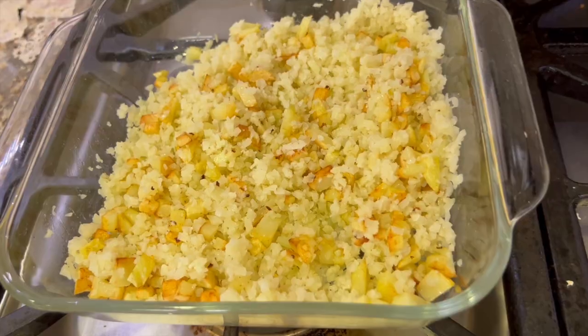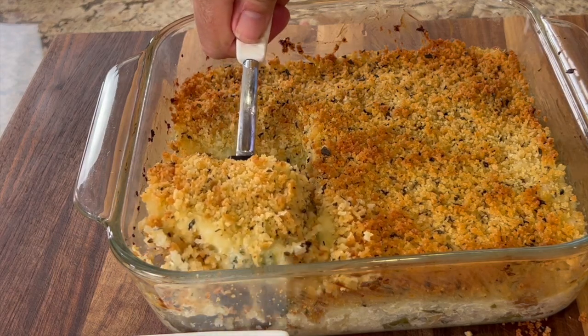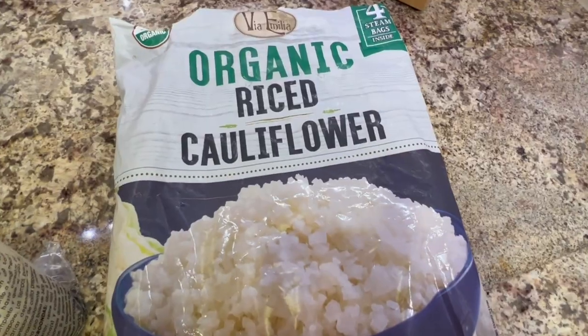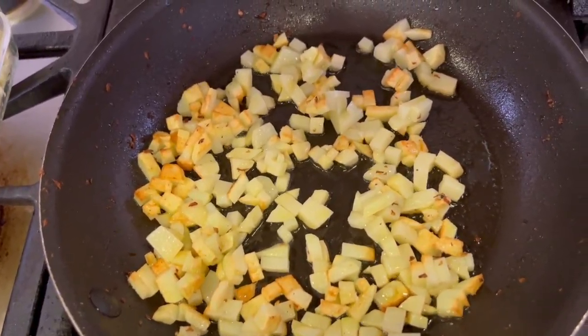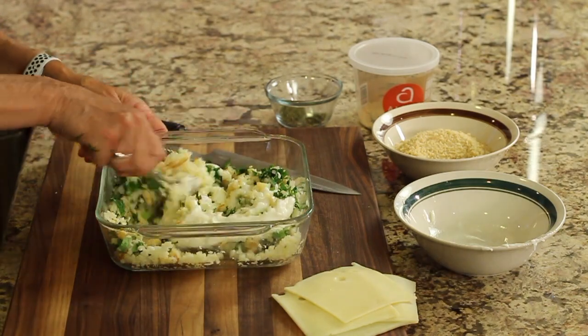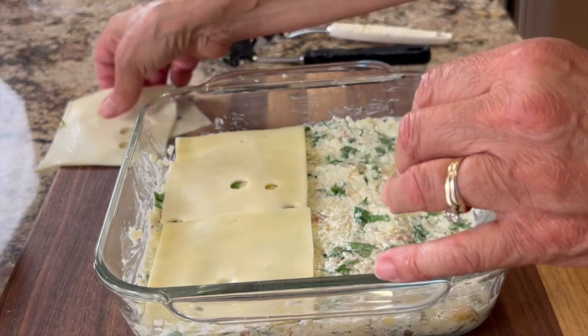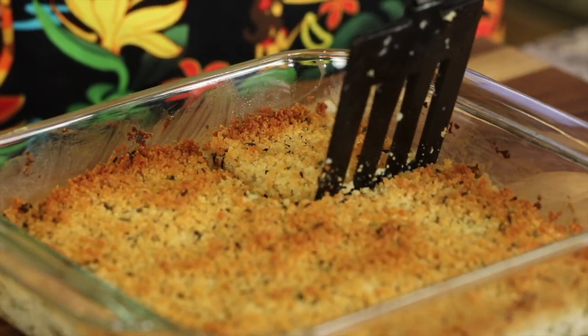Are you looking for a quick and tasty way to get some more vegetables into your diet? Today's cauliflower rice bake is going to do just that. We're going to use frozen riced cauliflower, add some potatoes for body, some greens, some garlic, and a lot of good stuff. We're going to finish it with a little bit of Swiss cheese on top and a bread crumb topping. I'm Rockin' Robin, and I'm going to show you how to make it right after my chef joke.